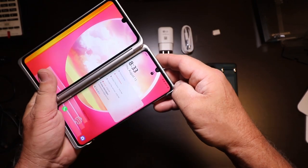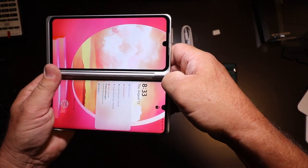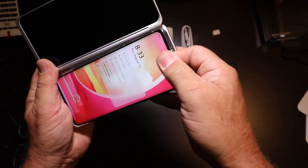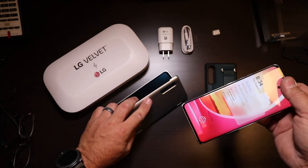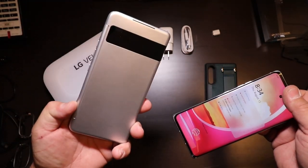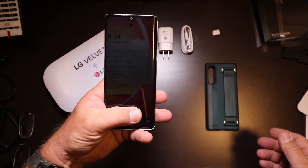To get it out, you start in the corner and just pop out each upper corner, then pull it out of the sleeve. The nice thing about having it folding on itself like that is that while it's closed, it will protect both screens, which is a nice bonus.